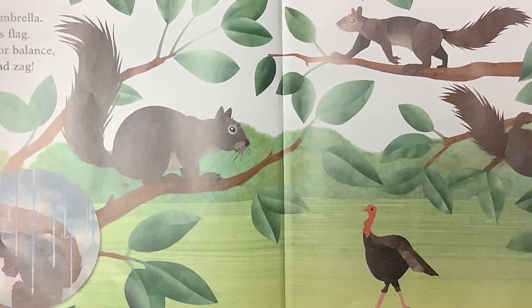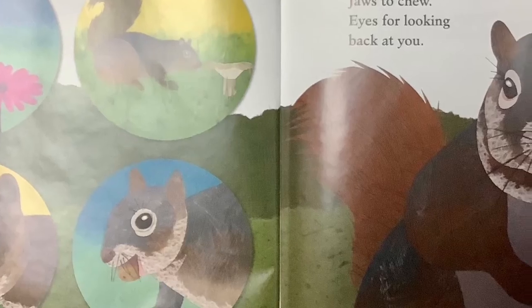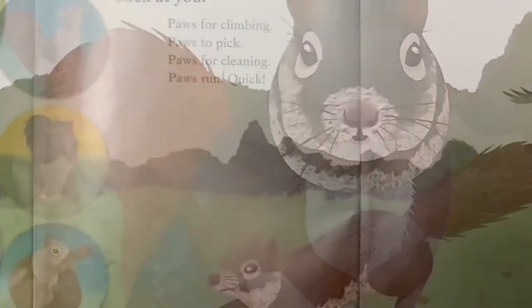Meet the Squirrels — Gray, Fox, Red, Flying Squirrel, Overhead. Tail Umbrella, Tail is Flag, Tail for Balance, Zig and Zag.